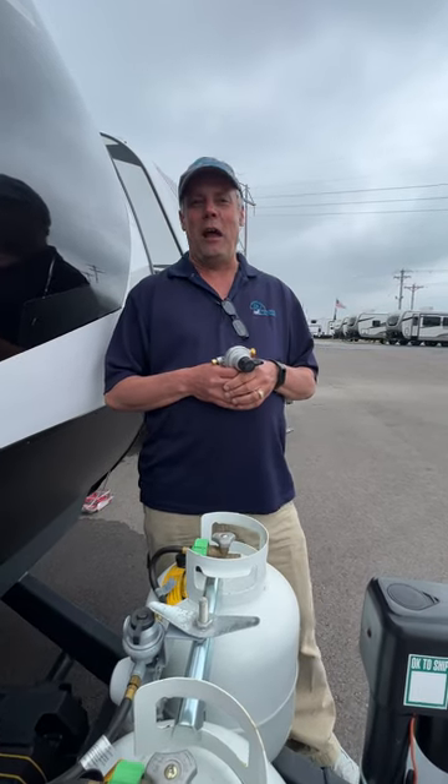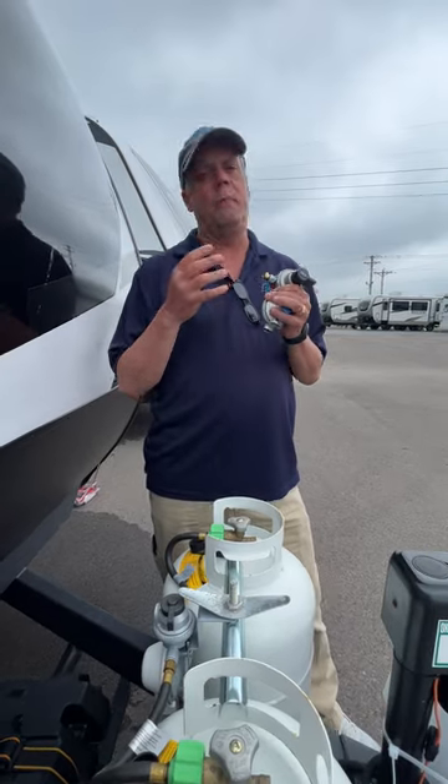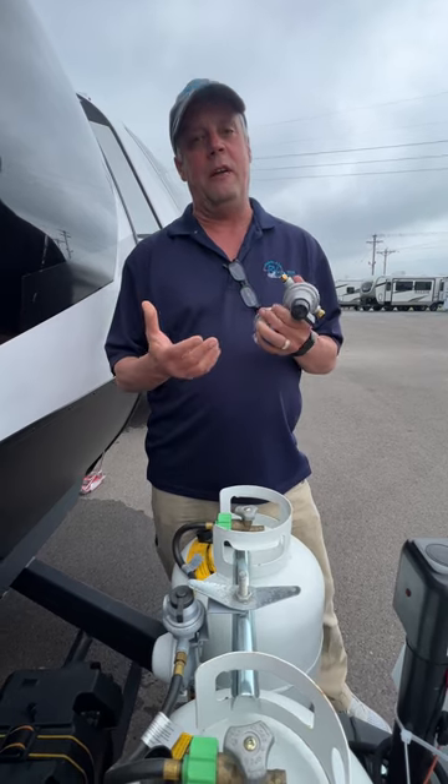Hello everyone, this is Craig at Parkland RV Center. I want to talk to you today about one of the biggest misunderstood components on an RV, and it's actually there to make your life easier.